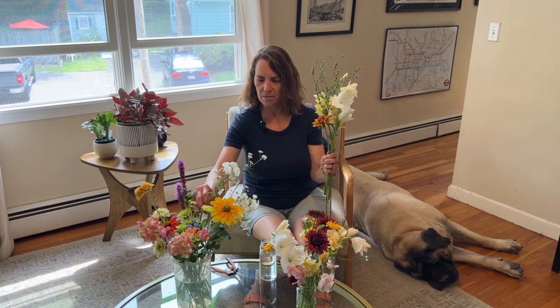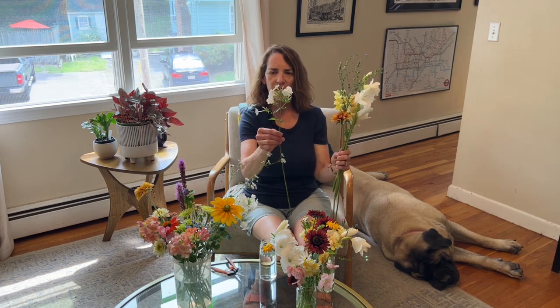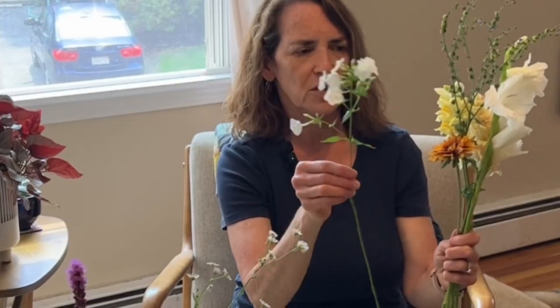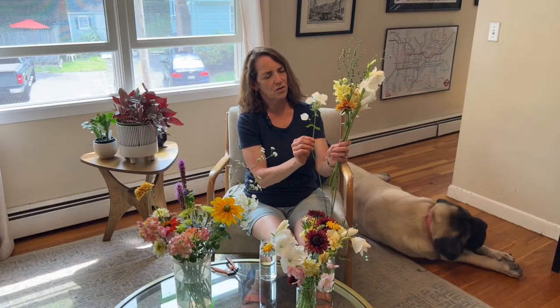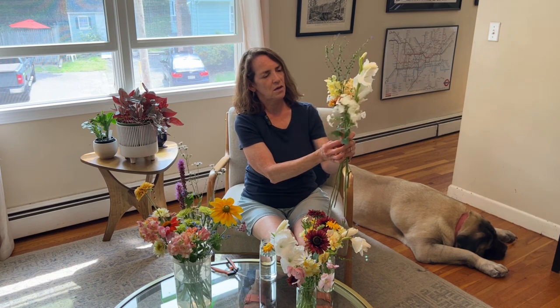I have also some tall garden phlox that I cut yesterday. The little individual flowers don't last for a super long time, but it's got a lot of buds still on it and I think those will continue to open, so I'm going to put that in here too. I'm going to put that a little lower as a filler — I think that'll be pretty lower down.